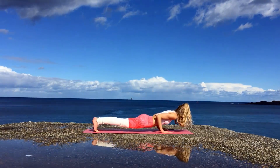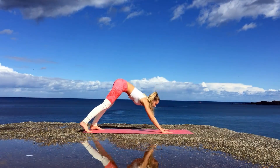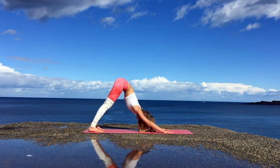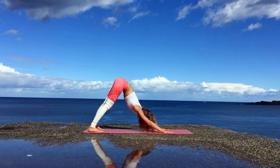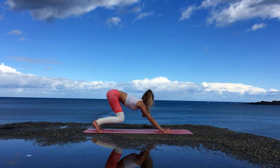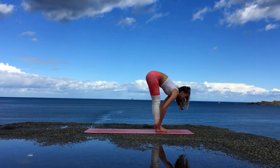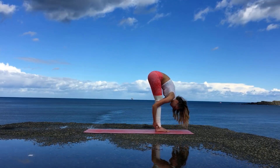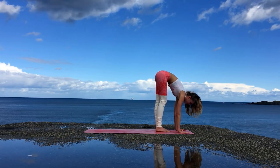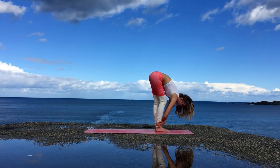Stepping or jumping back, exhale lowering to Chaturanga Dandasana, inhale Urdhva Mukha Svanasana, and exhale Adho Mukha Svanasana. Use your hands to press against the mat to really elongate the spine and try to keep your spine as straight as possible. If you need to you can lift the heels off the mat and bend the knees. Inhale looking forward and exhale jumping to the front of the mat. Lift up halfway first with a flat back and then exhale into Uttanasana. You want to make sure that you're bending from the hips. You can also do a little core engagement by placing the palms a little further away.